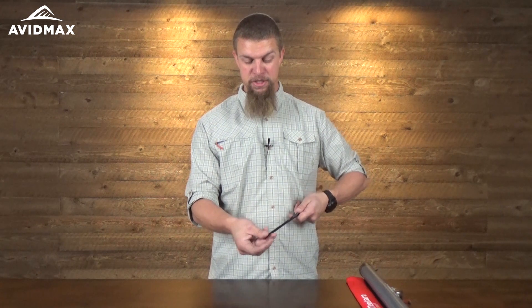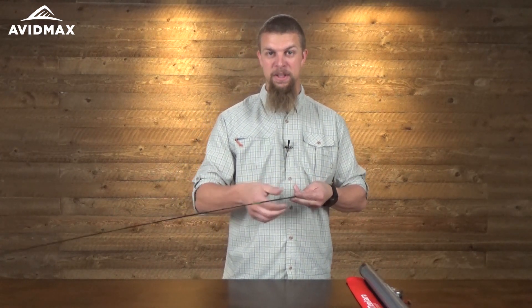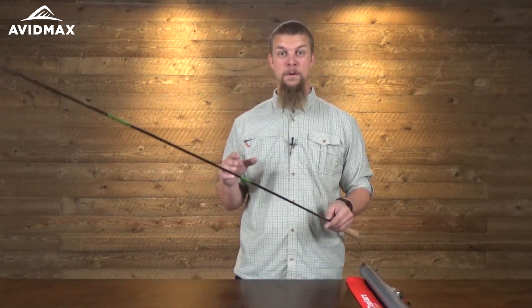Once you get these out, you're just going to point it down just a little bit and grab just a little bit of line that's sticking out there, and then you just kind of end up extending this out like this. One of the nice things about this rod is that it's a little bit more versatile than some of the other Tenkara USA rods.